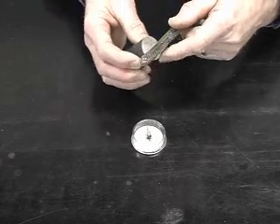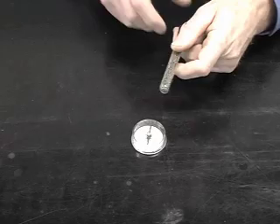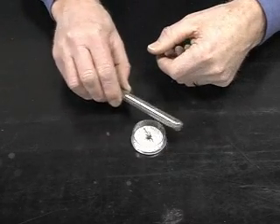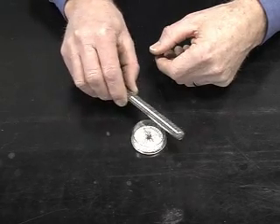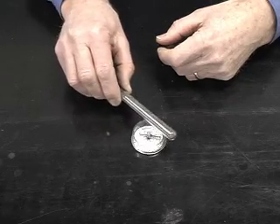I stroke it underneath, and now I'll bring that close to the compass again. Notice that in this case the compass really responds strongly to the iron filings.